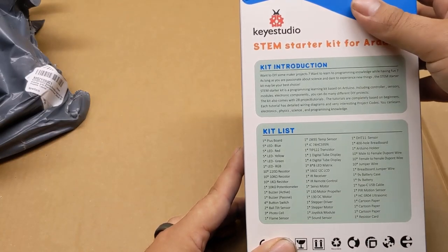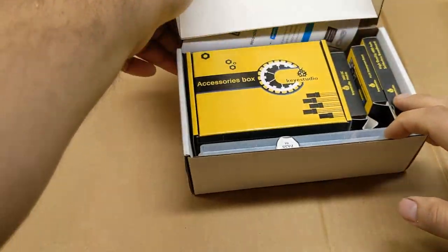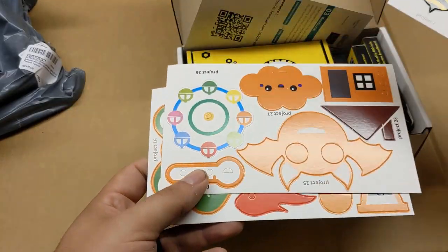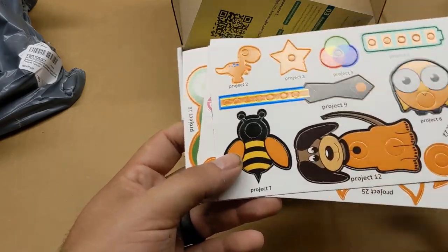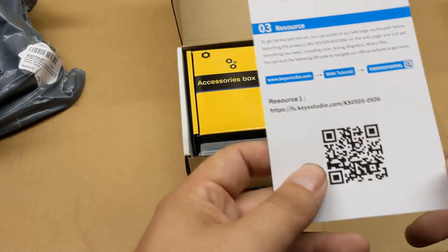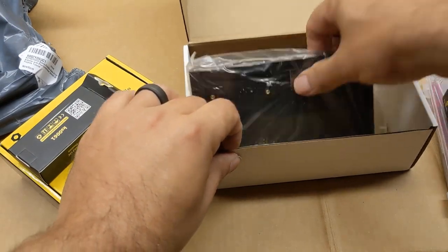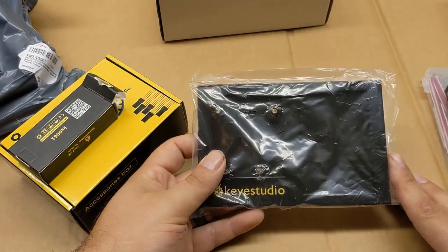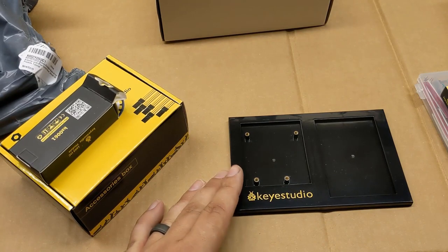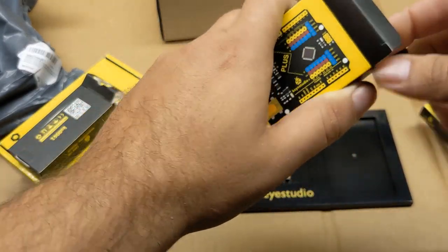I see cartoon papers and things like that, so this is kind of interesting. It has these pop-out perforated cardboard things for the different projects — Project 12, Project 9. There's a QR code here with resources; they do a pretty good job with their wiki-style resources. This is one of those things where you can mount your Uno and your little breadboard together in one nice little tray, which is kind of nice because it stops your wires from jostling apart.